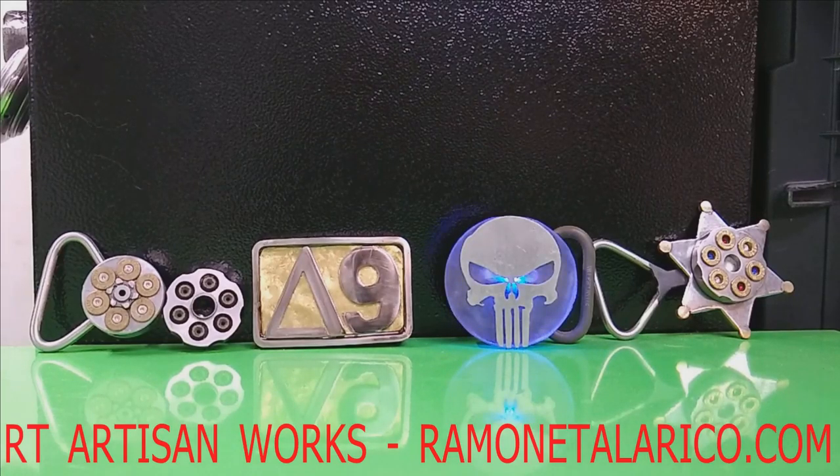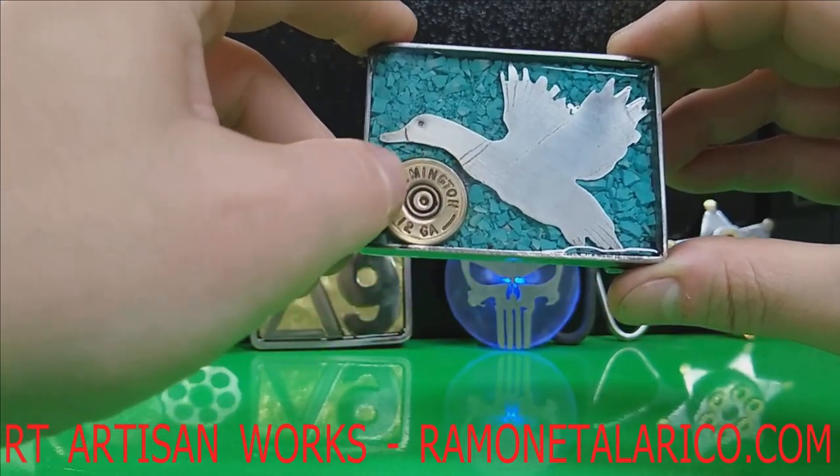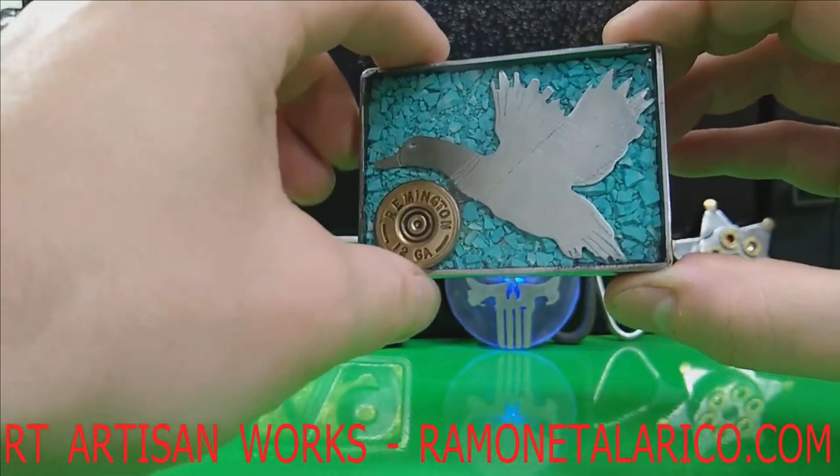Hey everybody, welcome back. RT Artisan Works with another custom work. This one, the customer requested crushed turquoise, a duck, and a 12 gauge Remington right there, encapsulated in marine grade epoxy.